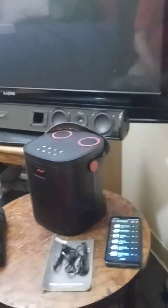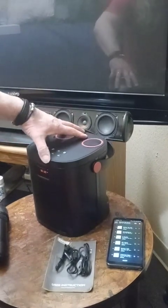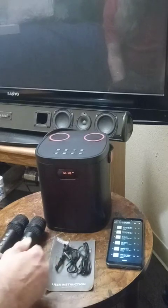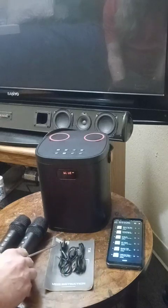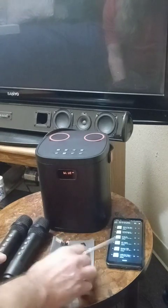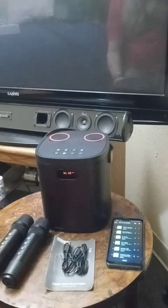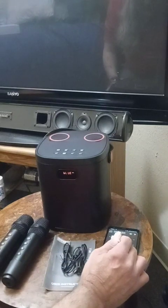Here is the karaoke machine — let me turn it around so you can see it better. You get your two mics, your instruction book, and your cords: USB cords for your speaker and for your microphone, so you get three of them altogether. You can hook it up a couple of different ways. I'm going to do the Bluetooth because I already have it queued up and I have it on my Amazon so I can pick a song from there.